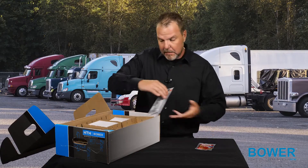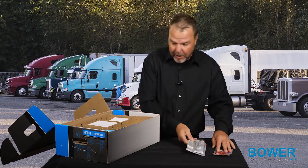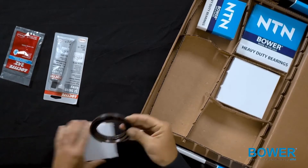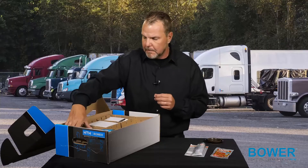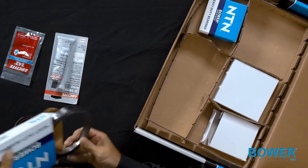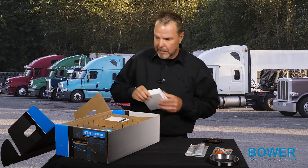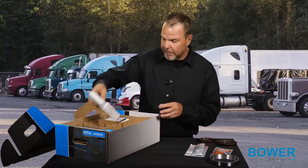We have some of our thread locker. We have some high-temperature, high-performance RTV silicone, quality seals. You'll notice in this package there is quite a bit of these, so we're not going to go through every single one, as a lot of the seals may be different in size, but are all of the same quality.